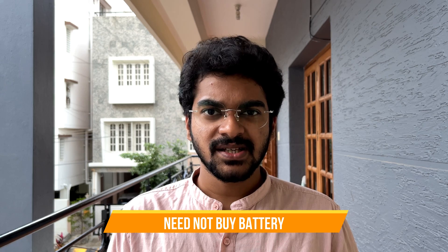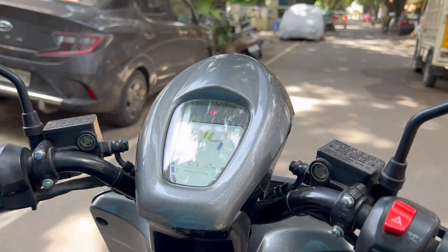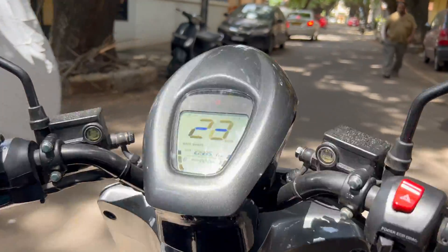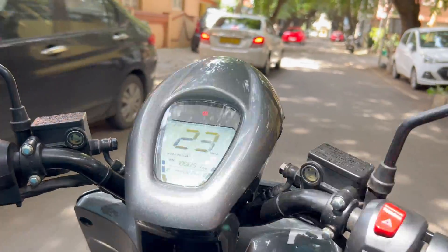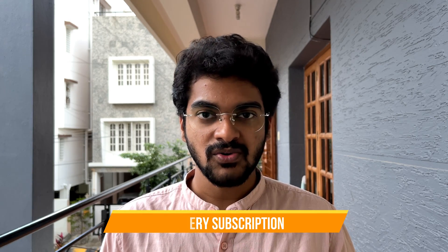For you to use the swap stations, you don't need to own the battery. Bounce allows you to purchase a bike without a battery at a much lesser cost. The biggest component of cost for an EV is, of course, its battery. With the battery removed from the equation, you can purchase the bike — in Bangalore it comes around 70k. You can take the subscription plan which allows you to access every swap station of Bounce, take a battery and start riding.